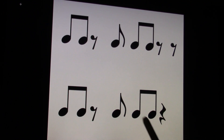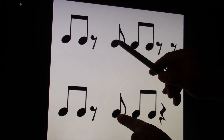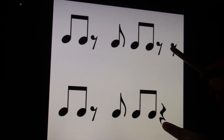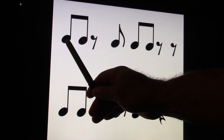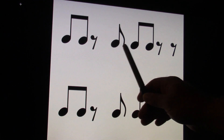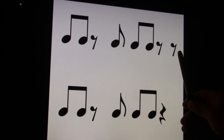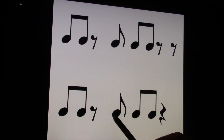Let's go to the next one. Together. One and, two and, three and, four and. These are the same. Clap and count the top one. Ready and count and. One and, two and, three and, four and. The bottom one. Ready and go. One and, two and, three and, four and.